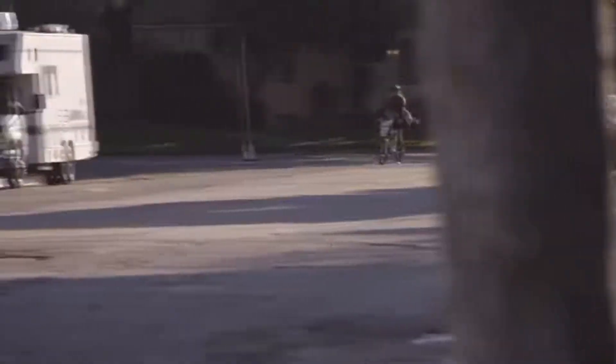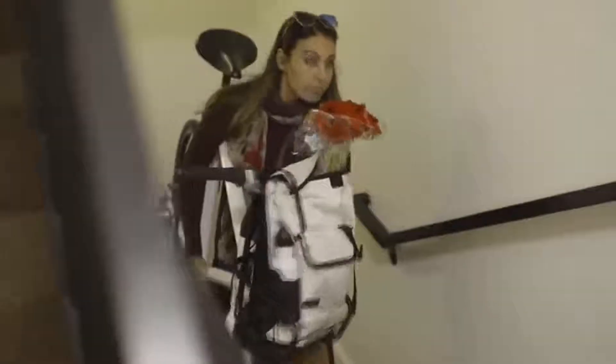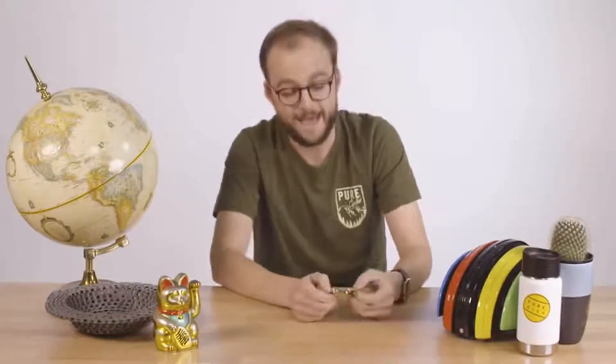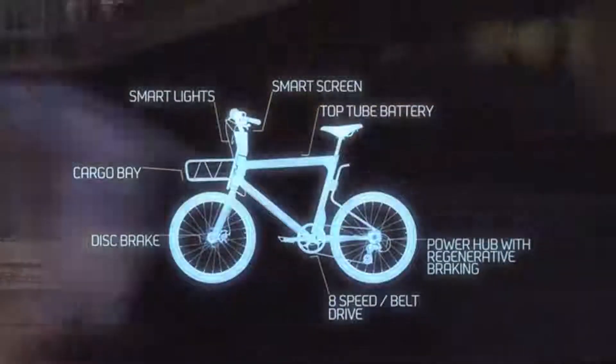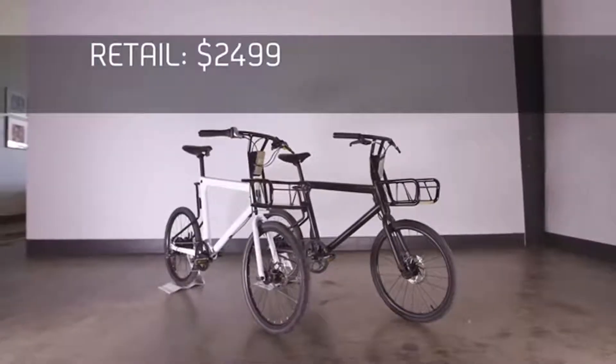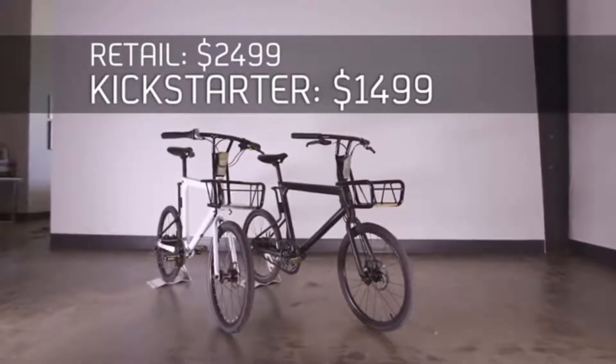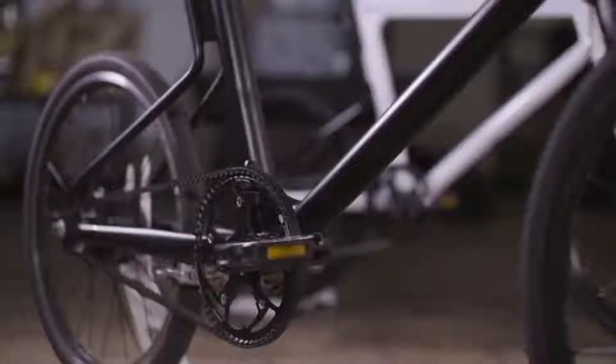Being urban dwellers ourselves, we recognize that space is at a premium. So we wanted to design an e-bike that not only packs a punch on the road, but can fit into a tight space or be carried up to a fifth-floor apartment if necessary. Our bikes will retail for around $2,500, but for our backers we're cutting the price by $1,000, making the Pure Cycles Volta one of the most affordable e-bikes on the market.